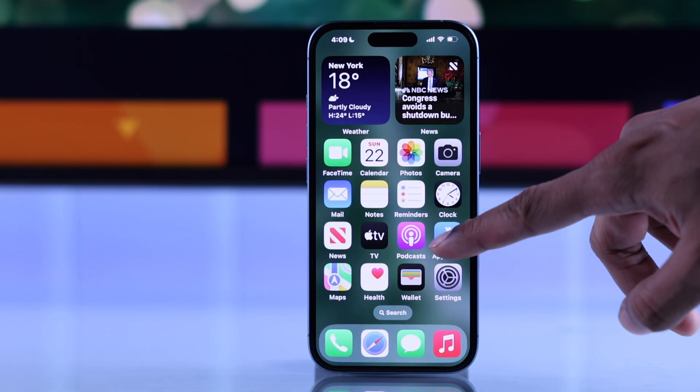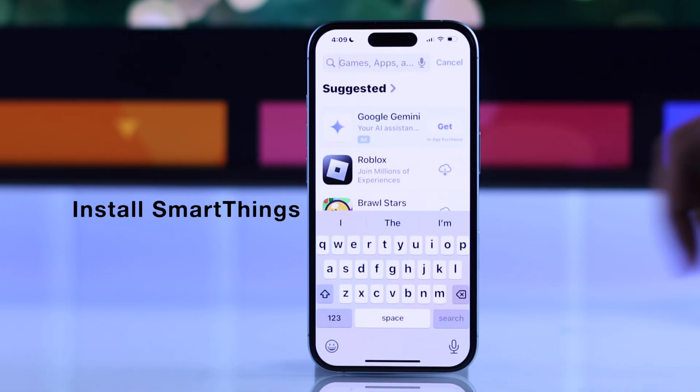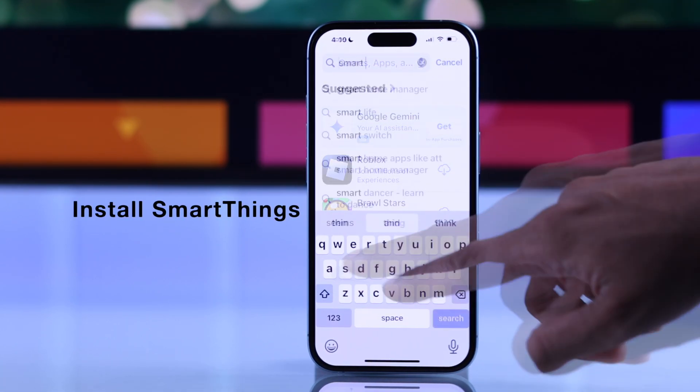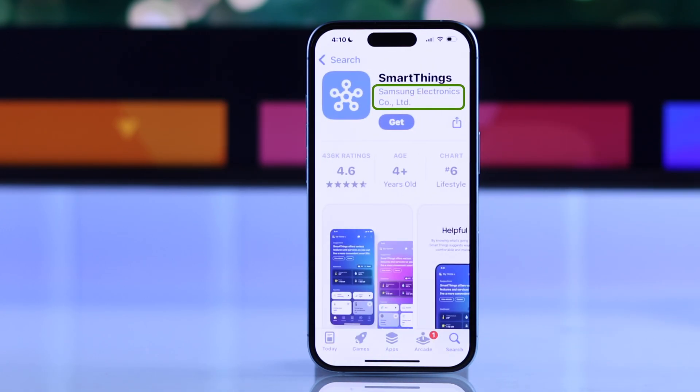To use your iPhone as a remote, first open the App Store, then search for Samsung's official app called SmartThings. Before installing, make sure that it's from Samsung Electronics.